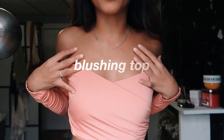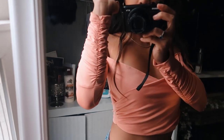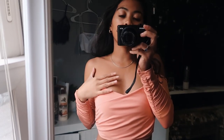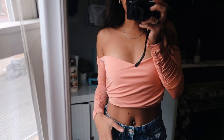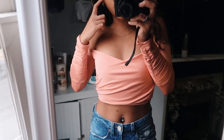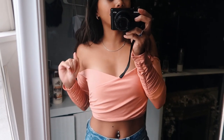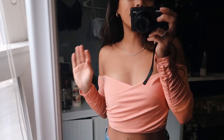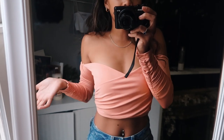This top is called the 'Blushing' top, and I also have it in white which is called the 'Daisy' top. The sleeves are scrunched, it's a really pretty color, and I feel like it will complement so many different skin tones. I'm wearing low-waisted jeans, but with high-waisted jeans it would cover up more. It's such a pretty, dainty, and girly top — also really flattering.